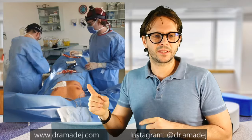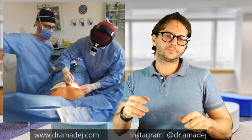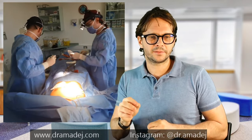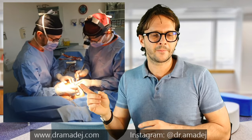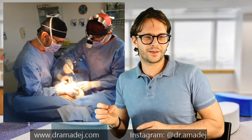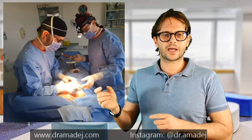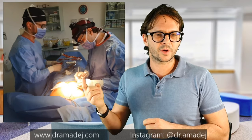One side is done — now we do the same thing on the right side. Again, as you can see: skin incision, then continuing work under the skin using the electrocautery knife. My assistant is helping me with the hook so I can see better. We are now at about half of the procedure — this is more or less 10 minutes of work.